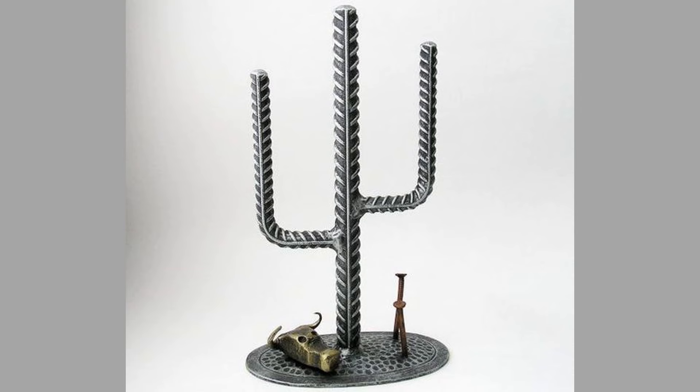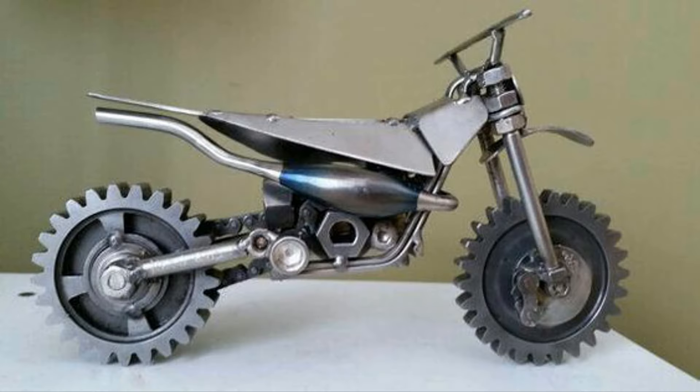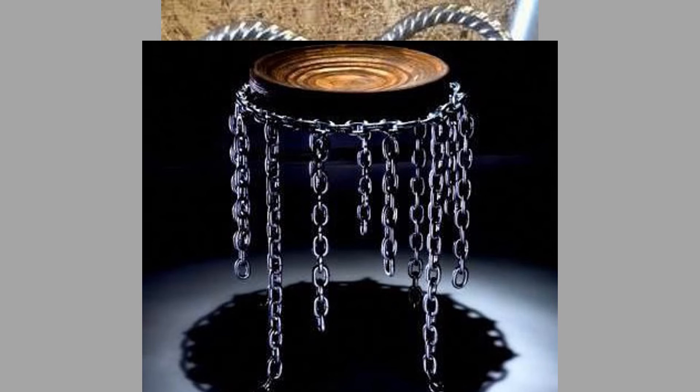Welding with scrap metal allows for endless creative possibilities. Each piece of scrap metal has its own unique characteristics, such as texture, color, and shape. Artists and welders can transform these materials into one-of-a-kind sculptures, furniture, and functional items, showcasing their creativity and craftsmanship.